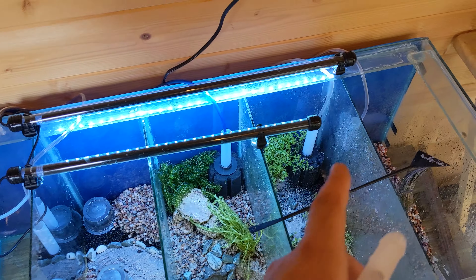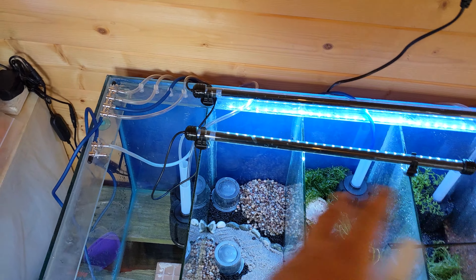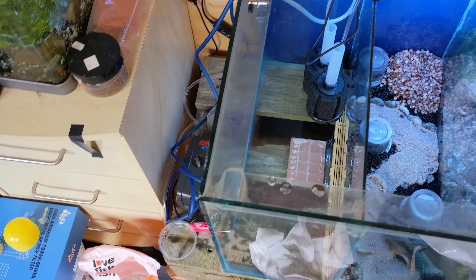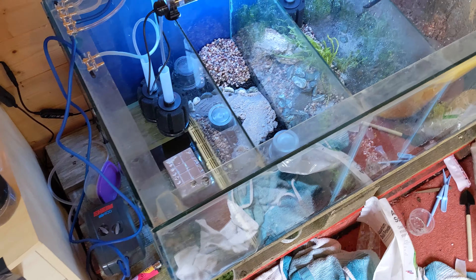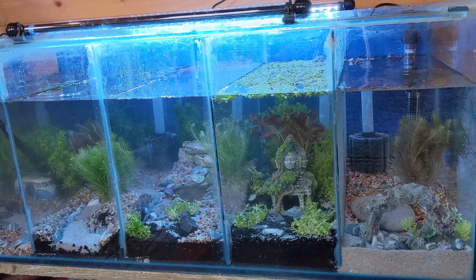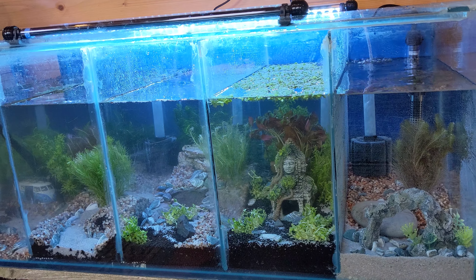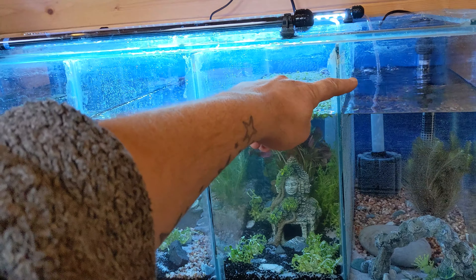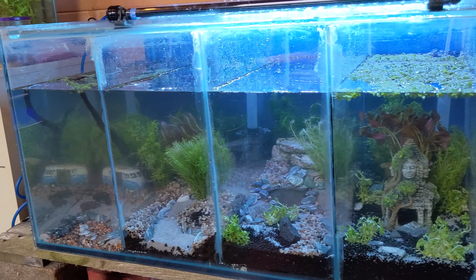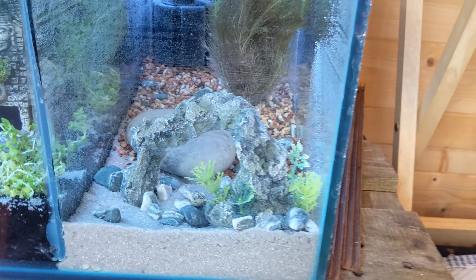The sponge filters are now all plumbed in and ready to go, set up on a new big heavy-duty air pump. The water is now in — filled for the first time. We'll probably take the level up a few more centimeters in a day or two, just once everything's settled in. Let's have a quick look at each of the actual scapes.